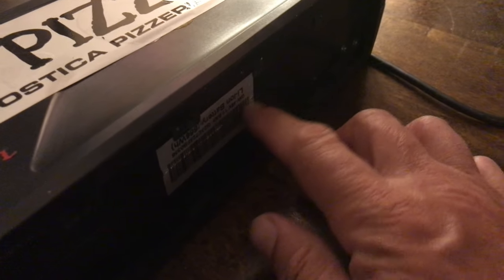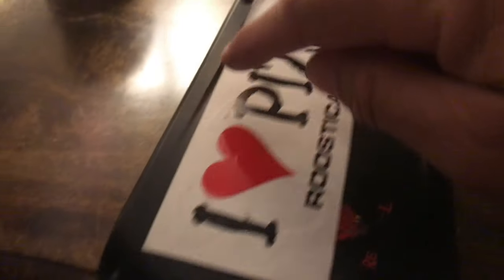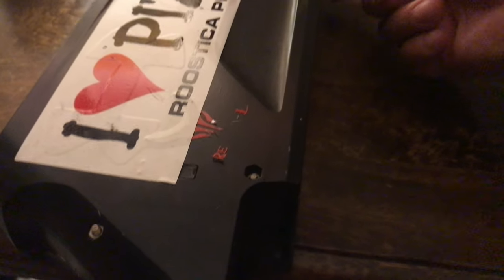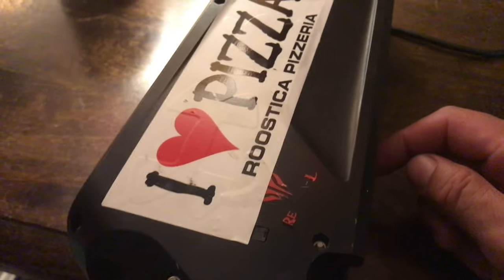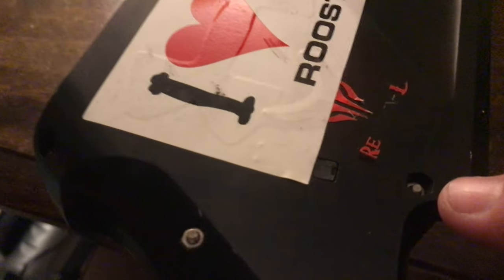I decided to take it apart. There's a little sticker here - I just cut through it with a knife. It had one, two, three, four, five, six, and maybe one little Phillips on the other side. Seven screws came out. It's super easy.